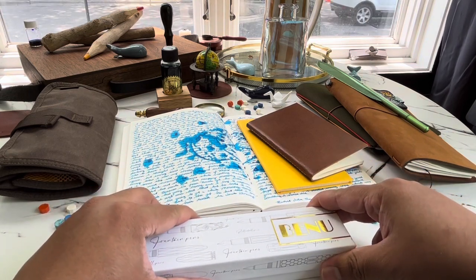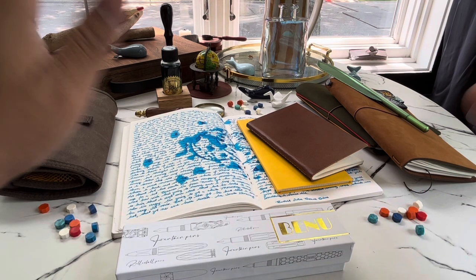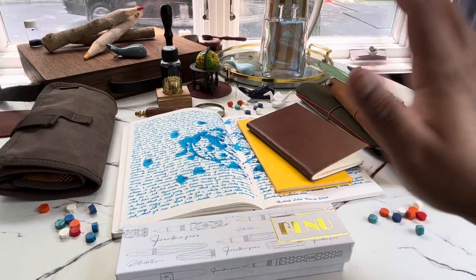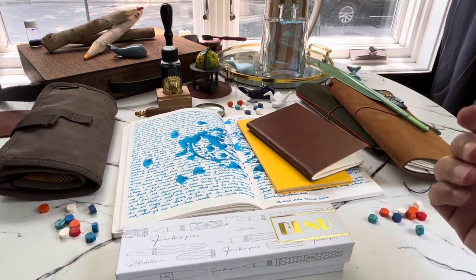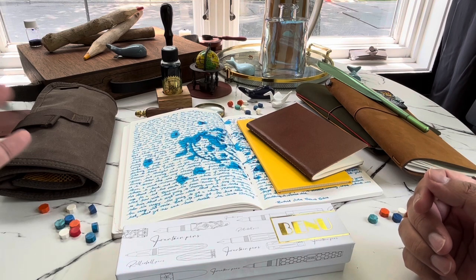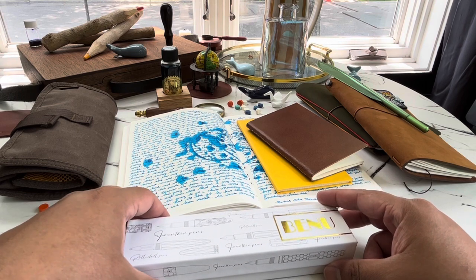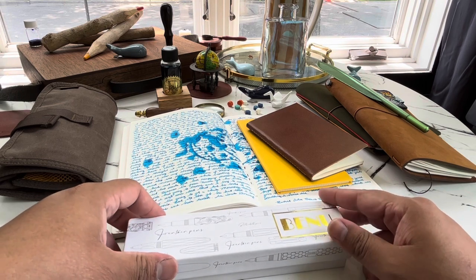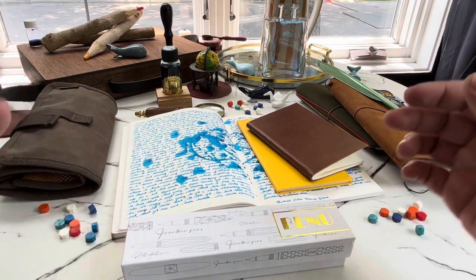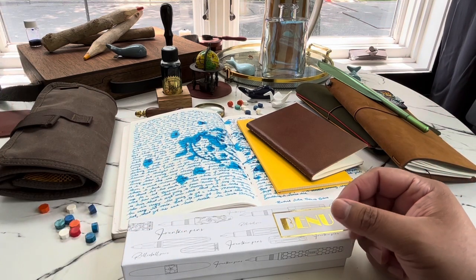Today I am wanting to show you a brand new pen, and this one is a little bit more special because it is a pen that I collaborated on with Endless Pens. So initially they asked me if I wanted to help them with a design that had summer as the concept behind it.